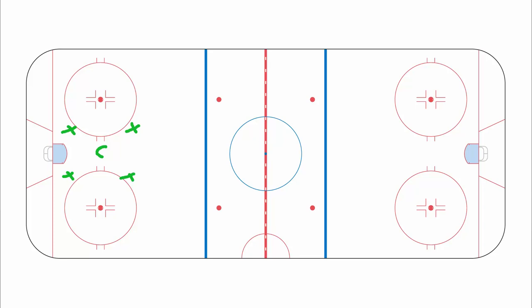I just want to make a short, quick video on our team defense when the other team has the puck in our own zone. This is called box plus one, in which we just set up a box right here, with your center in the middle.